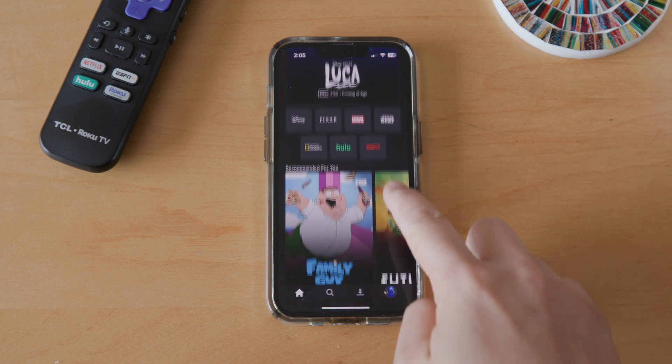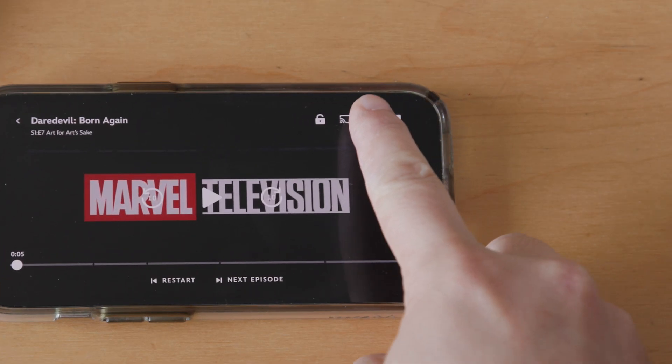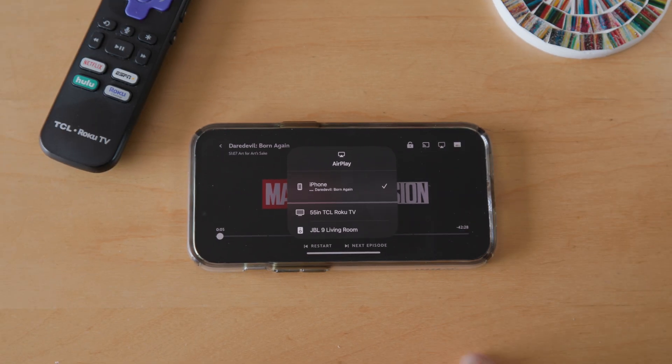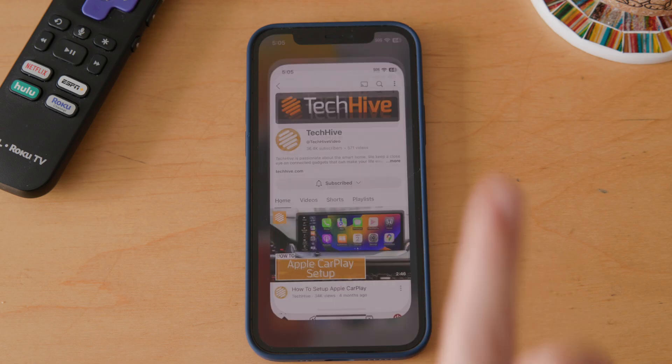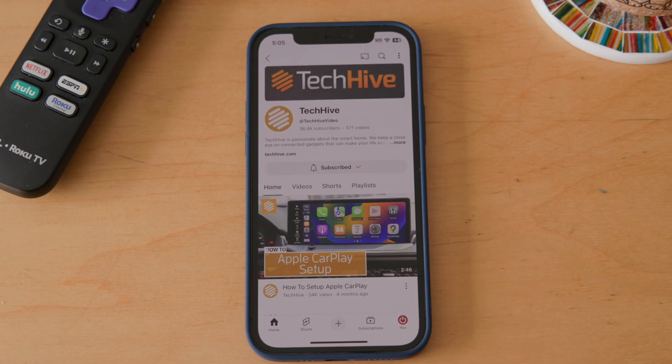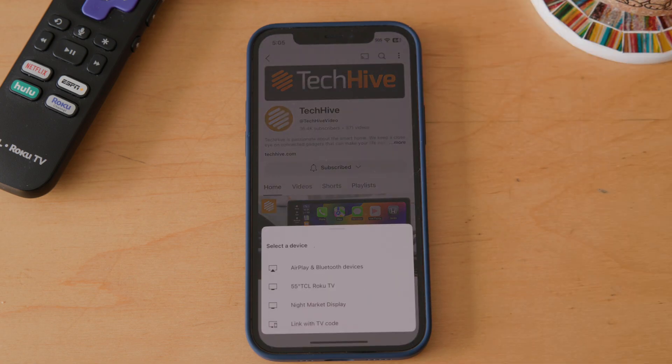Now, go to the app on the iPhone that you want to stream video from. Before you press play, look for the AirPlay button at the top of the phone's screen — it's the rectangle with the triangle at the bottom. If you want to stream to YouTube, you'll want to tap on the Chromecast icon instead — it's the rectangle with the radio wave symbol on the bottom left-hand corner.